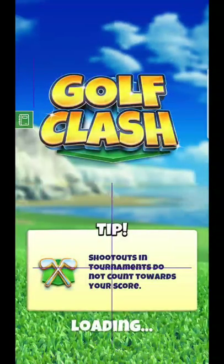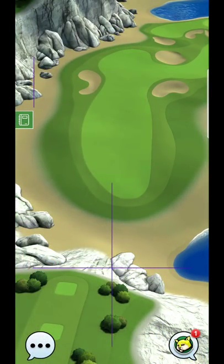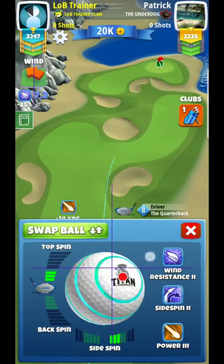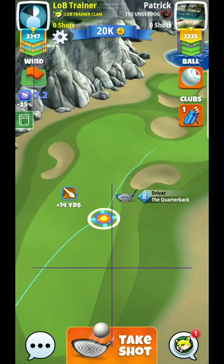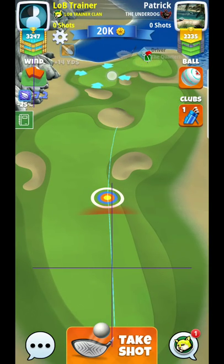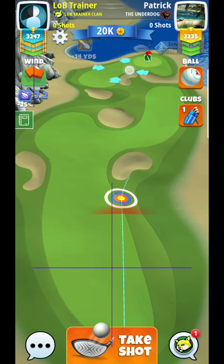What I like to do on this one is get it to the right fairway if at all possible. The wind is a little bit tougher but still manageable. We're going to play a curl shot, and that's one of the biggest reasons to use Quarterback here — it's for the precision.